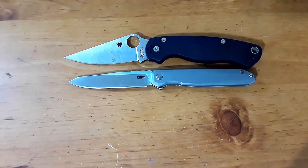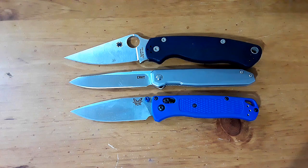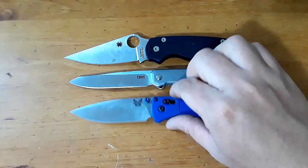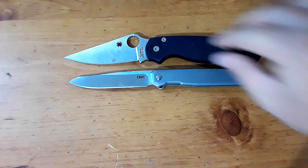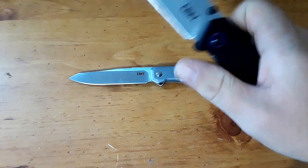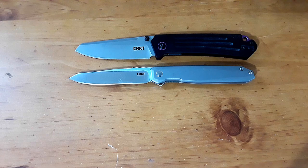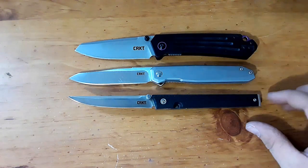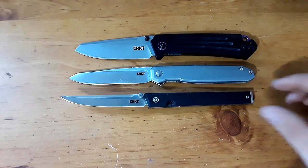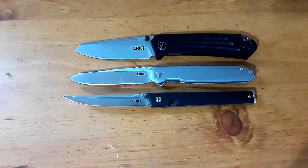PM2 and the Bugout — very similar in overall length to the Bugout, very similar indeed. And let's compare it to some other CRKTs: this is the Montosa, one of my favorite CRKTs ever, and this is the CEO, which kind of explains itself. Kind of the same genre of knife.